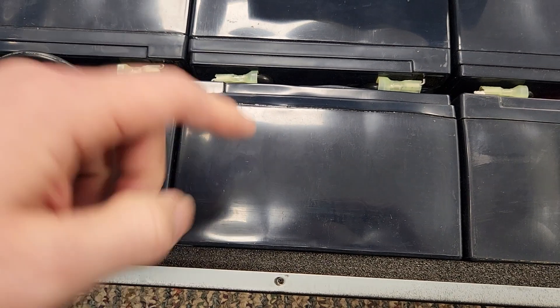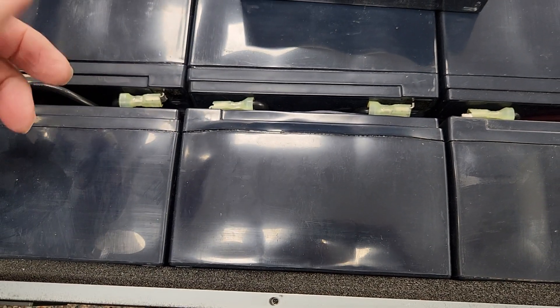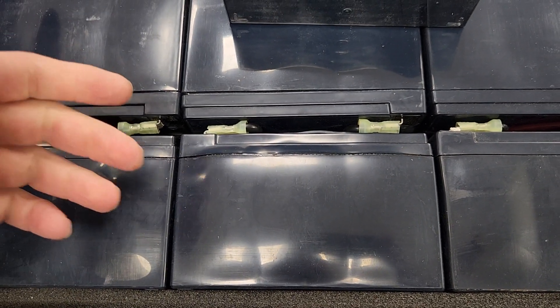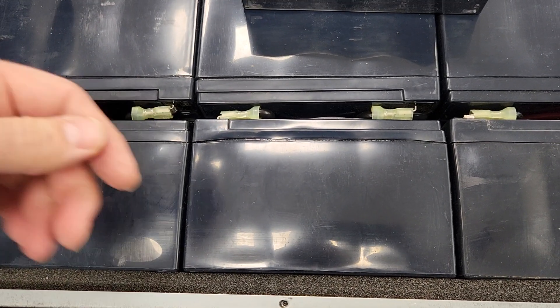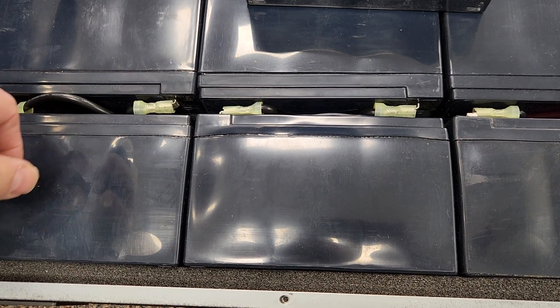Once we get these out, I'm gonna have to get some chemical resistant gloves and get them in some kind of a container, and get them over to the local battery place to recycle.